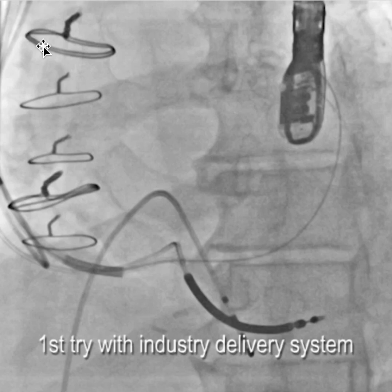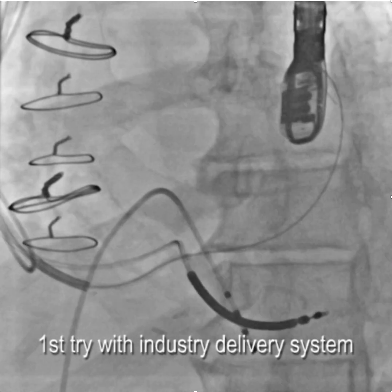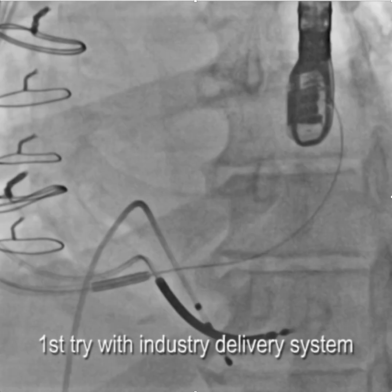This is a typical situation I see fairly frequently — a previously failed implant where the industry sheath gets to right here, you get a wire into what you presume is the coronary sinus, and you just can't manage to get decent support or get into the coronary sinus.